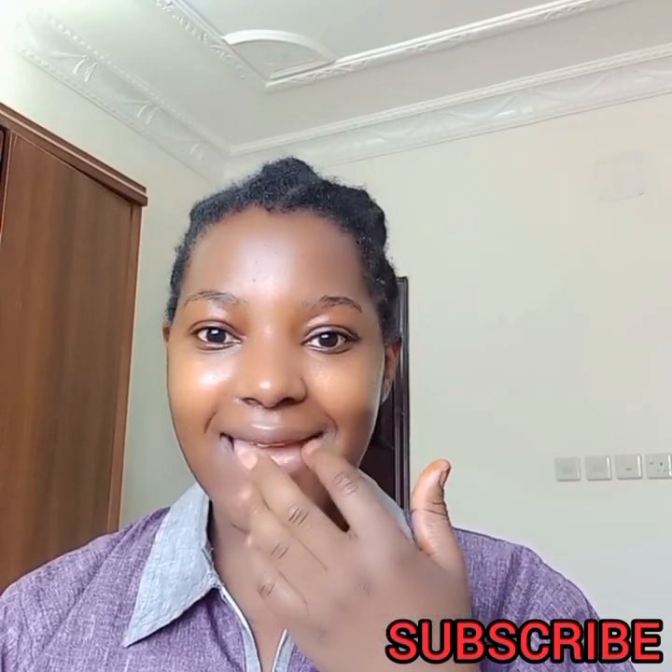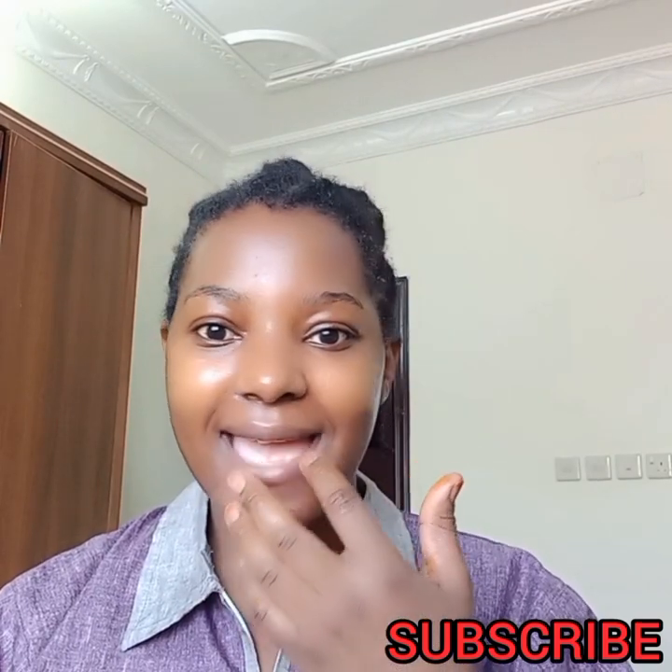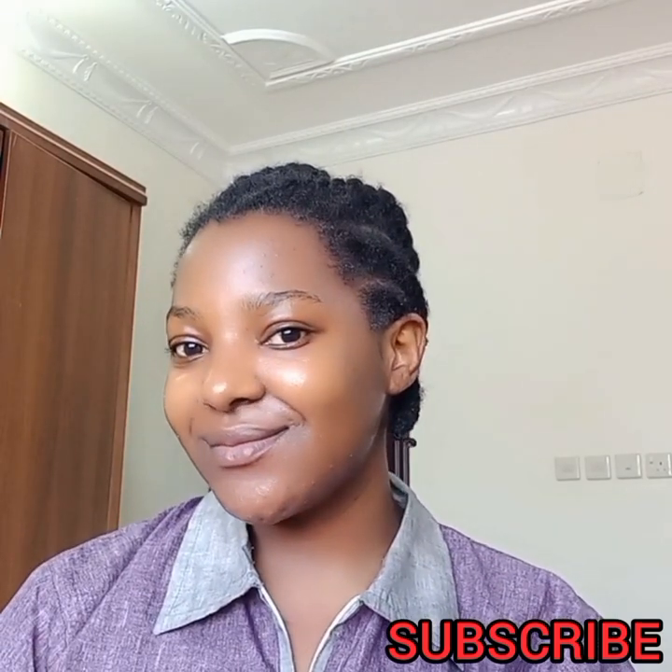If you haven't subscribed to my channel, please consider subscribing. I do DIY hair and skincare remedies and also hair styling. Please subscribe, like, share, and comment.